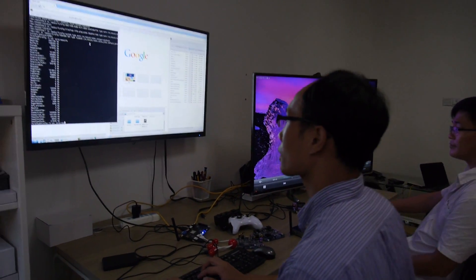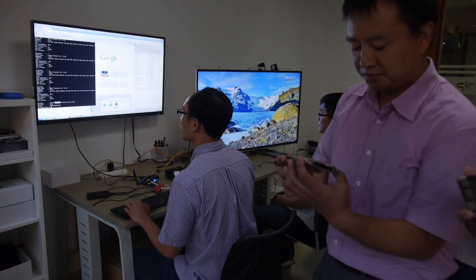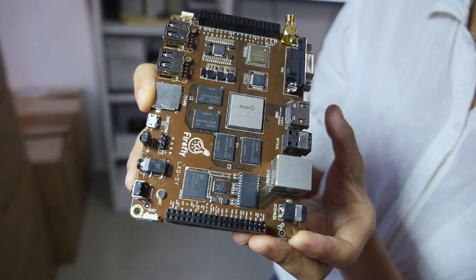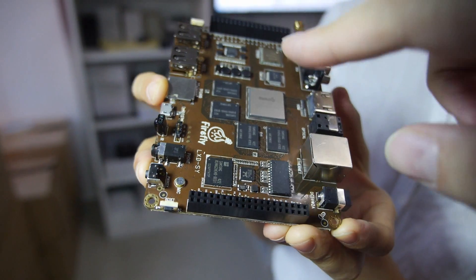We have 2GB RAM and 16GB flash? Yes. Can we see the board again? So right here we have 2GB RAM. Yes, you can update to 4GB. So 2GB RAM right here.